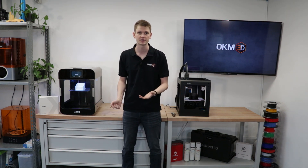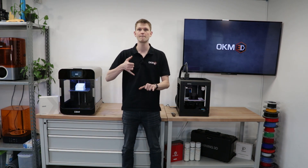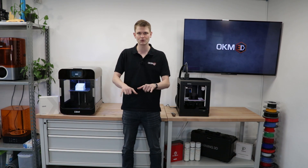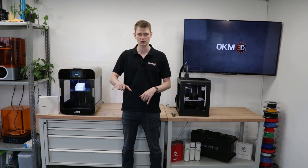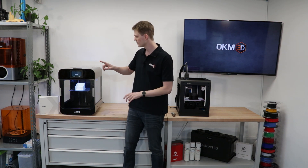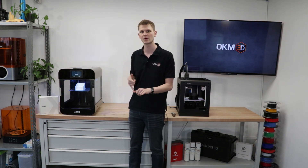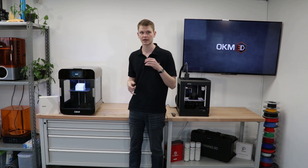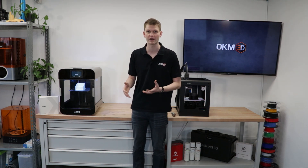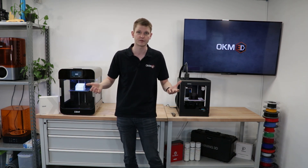How big can they print? The M200 Plus prints 20 by 20 by 180 millimeters — so 20 centimeters by 20 centimeters by 18 centimeters. The X3 prints 22 by 23 by 25 centimeters. So it's a number of centimeters larger in each direction, the most major one being Z with an added seven centimeters there. That can already make quite a difference if you're looking at printing slightly bigger parts.